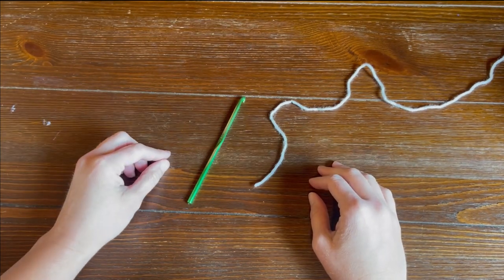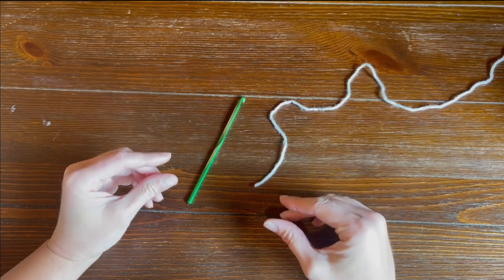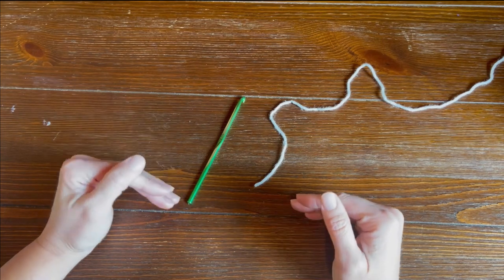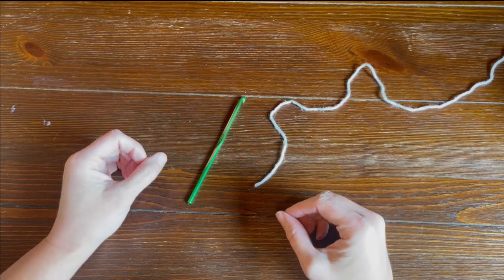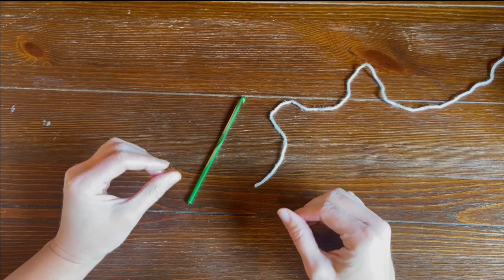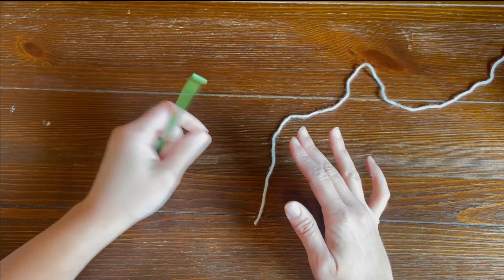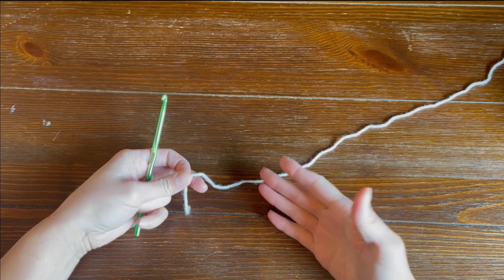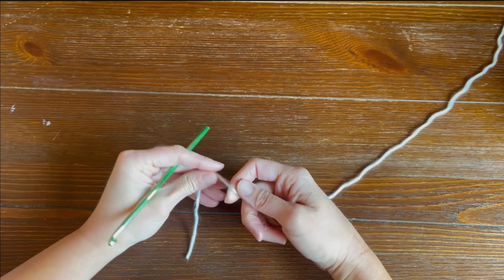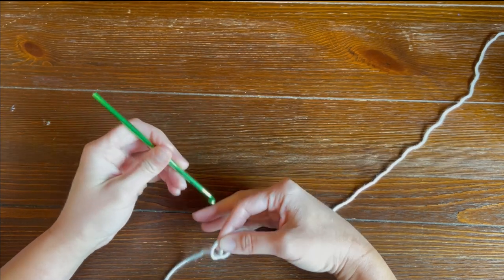The corded ridge crochet stitch pattern is definitely one that's going to include some stitches that are going to make you pay attention. So as we are going along with this, just try to follow along and see exactly where I am placing the crochet hook. This is considered an intermediate pattern, but I definitely think that if I explain this slow enough, an advanced beginner may be able to pick this up as well. It's not super complicated, but it's very different than your normal stitches.